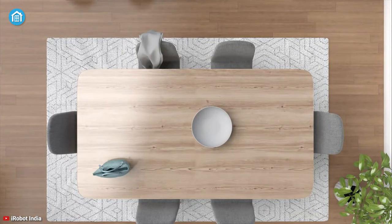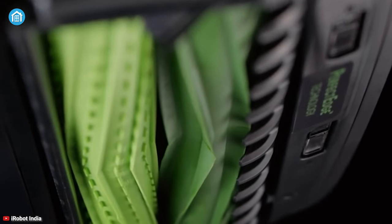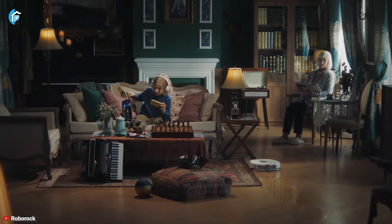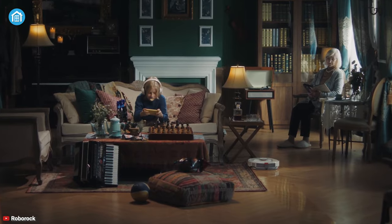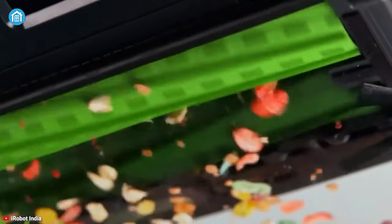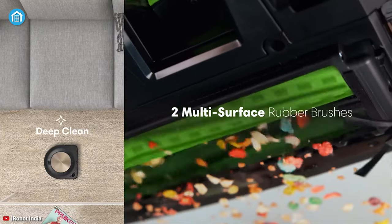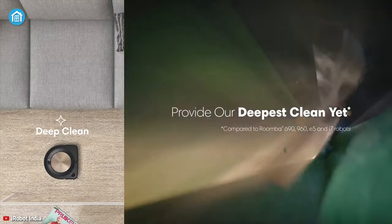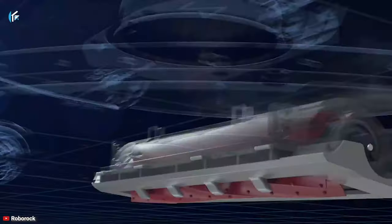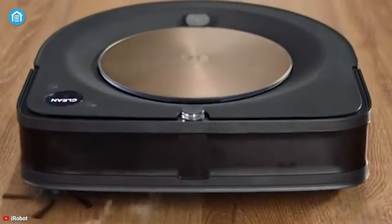Moving on to cleaning, the Roomba S9 Plus turns the table around. It has a higher airflow and power combined with a dual primary brush design that offers much better efficiency in carpet cleaning than the Roborock S7. But for the hard floors, the point easily goes to the Roborock S7 since it can pick up debris from hard floors quite easily. The Roomba S9 Plus does struggle a bit with large debris on hard floors, perhaps because the brushes are very close to the ground. In terms of picking up short pet and human hair, both are excellent, although the Roomba S9 Plus did a better job of resisting tangles with longer hair.